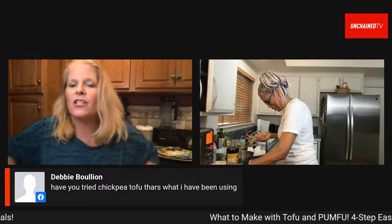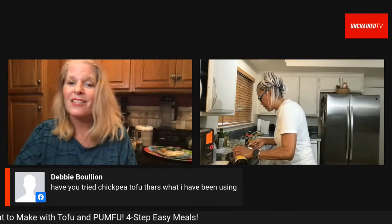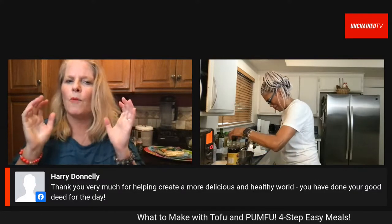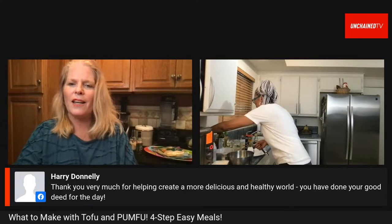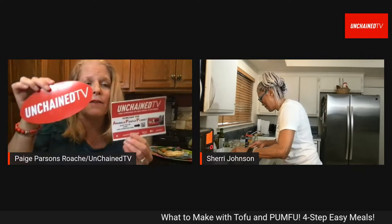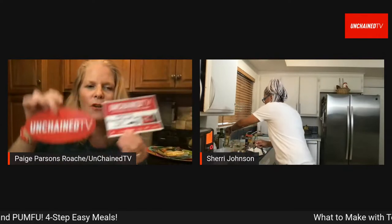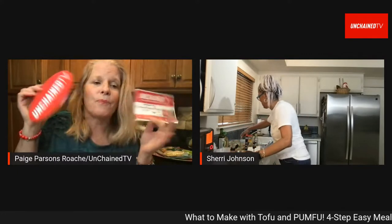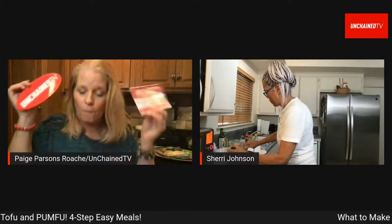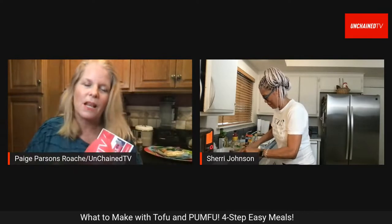A viewer named Debbie asks if Sherry has tried chickpea tofu — she hasn't but thinks it sounds amazing. Another viewer, Harry, thanks them for helping create a more delicious and healthy world. Sherry gives a shout-out to Unchained TV — you can scan the barcode to get the app, available on Apple TV, Fire Stick, and other streaming services, as well as your phone.